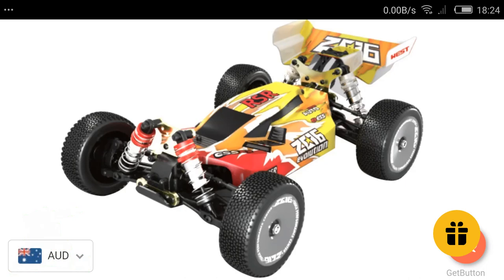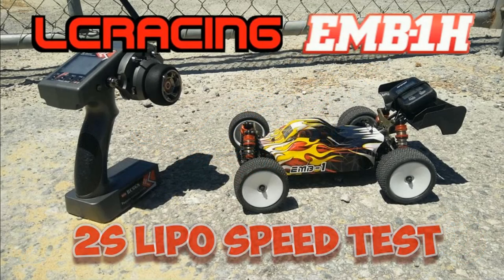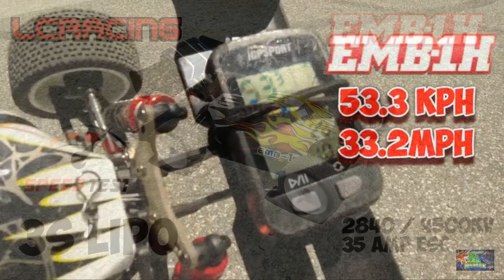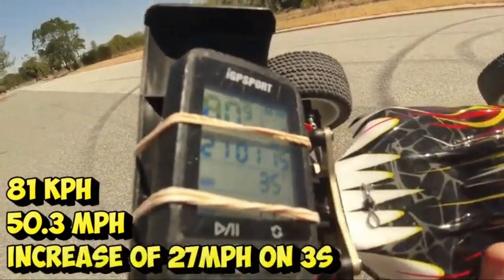This one could be a contender against the LC Racing EMB-1H, since we're going to have similar motor specs. The LC Racing EMB-1H actually has a 35 amp ESC and a 4500KV motor, so it'll be interesting to see how they compare. I have a couple of videos on the LC Racing EMB-1H, and if I get my hands on this one — which I'm definitely going to try — I will compare them head to head on speeds and performance.